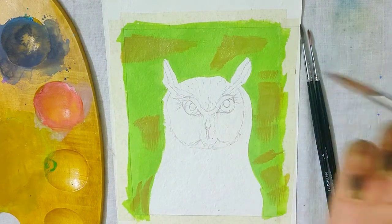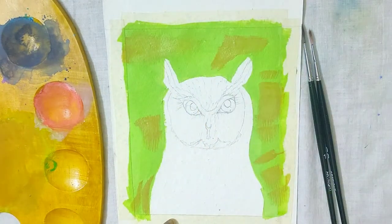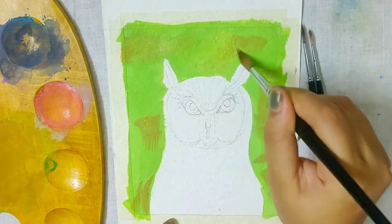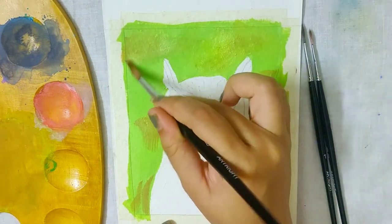Then I am taking a dry brush and blending the edges by brushing over it. You can also wet the tip of your brush with only a tiny amount of water for blending, in case the dry brushing does not help.